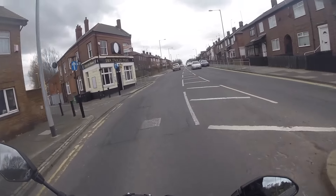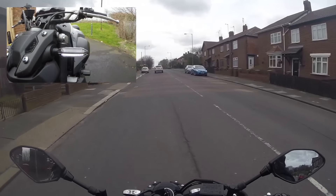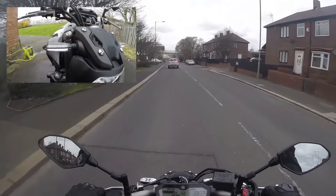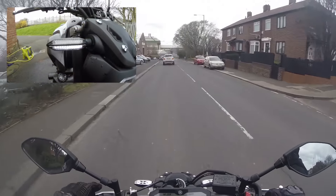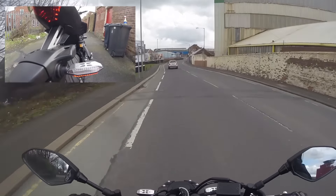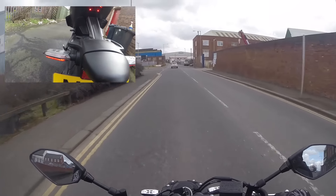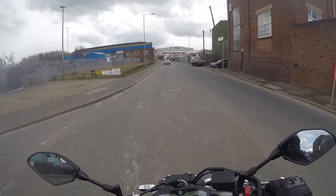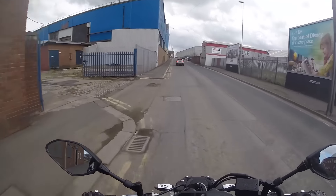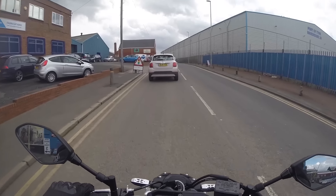The other thing I got the dealer to do was the indicators — the turn signals, the blinkers, whatever you want to call them — I'm going to call them indicators. You can see them there, they're just a little silver bit here. The reason I got these was for visibility, because they act as daytime running lights. They're really bright, they work in all daytime and nighttime. I think they look really good — much better than the plasticky, bulbous ones that you get. So that's all I really got done from the dealer.